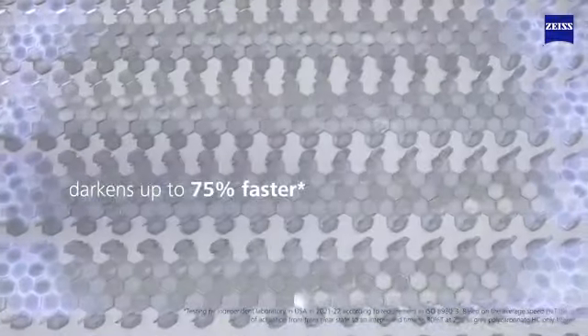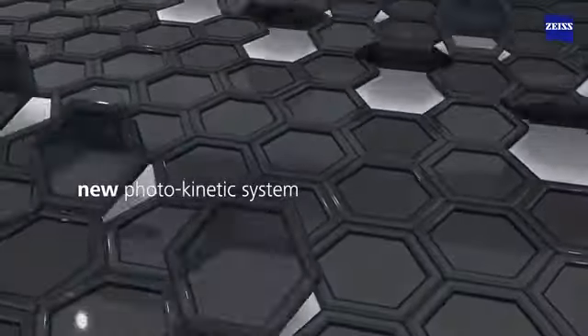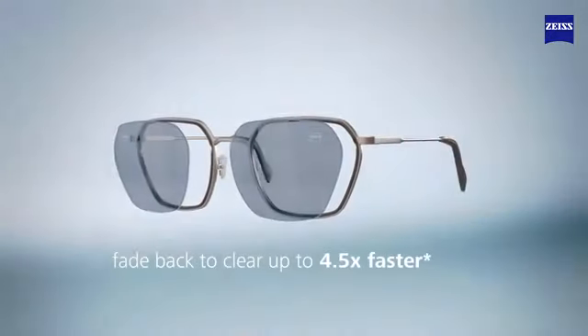Zeiss PhotoFusion X lenses darken up to 75% faster, thanks to a brand new photokinetic system. They also fade back to clear up to 4.5 times faster.